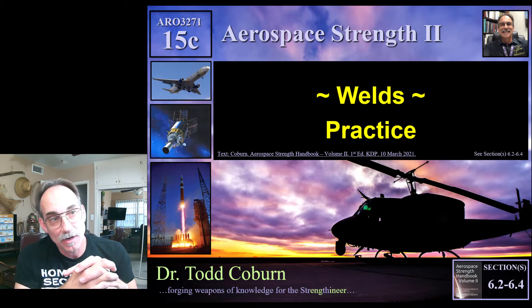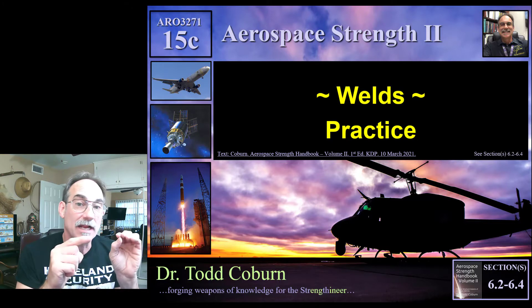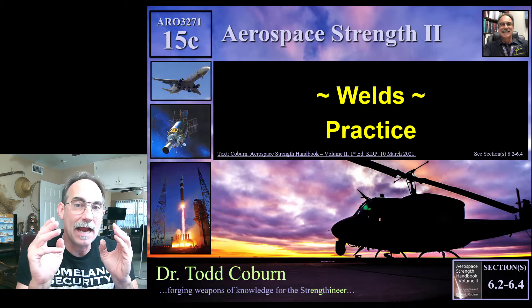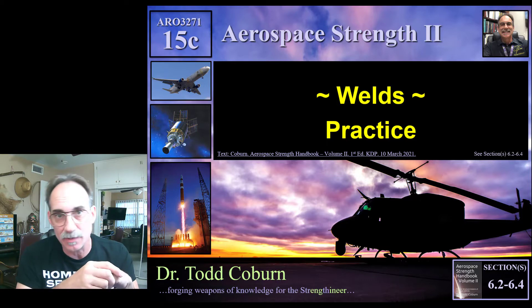Hey folks, Todd Colburn here with your Aerospace Structures series. We're going to look at a couple of examples to practice our approach for identifying what kind of weld analysis we need to perform.